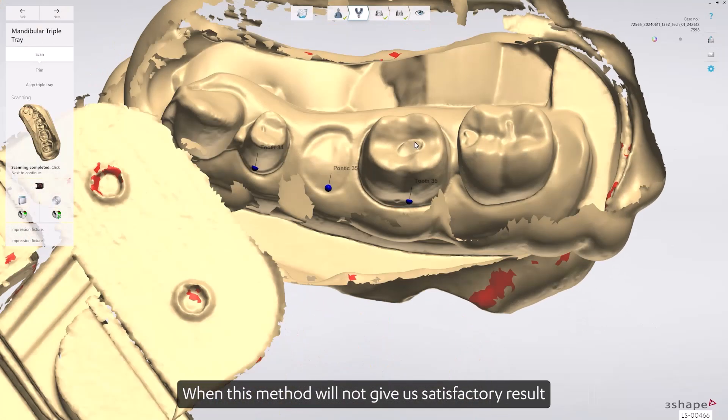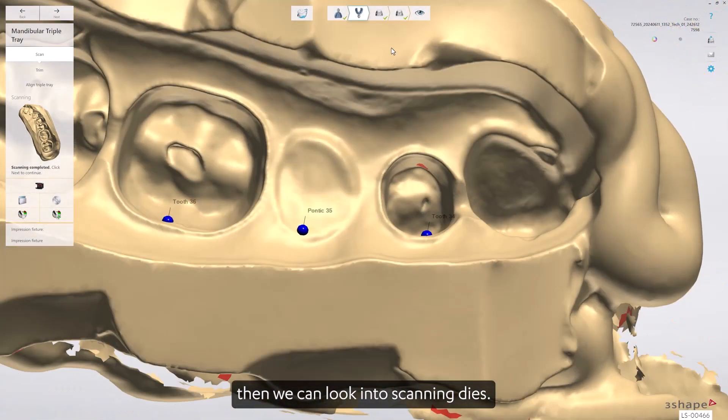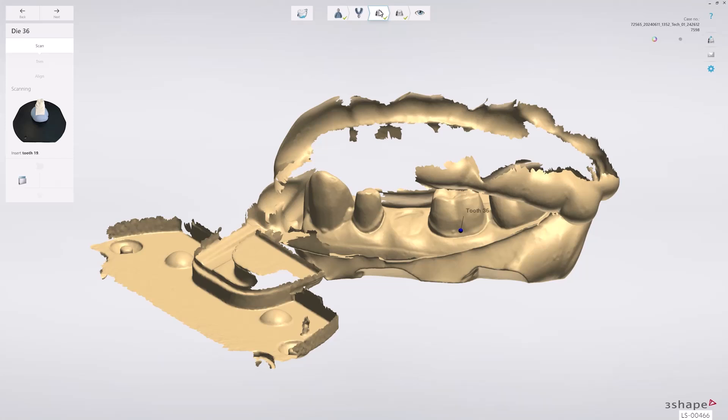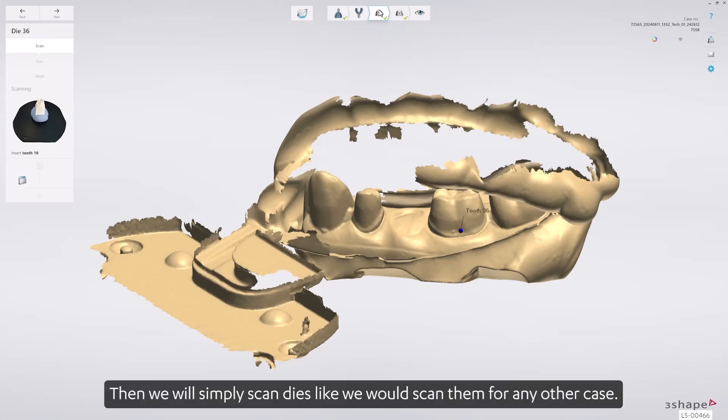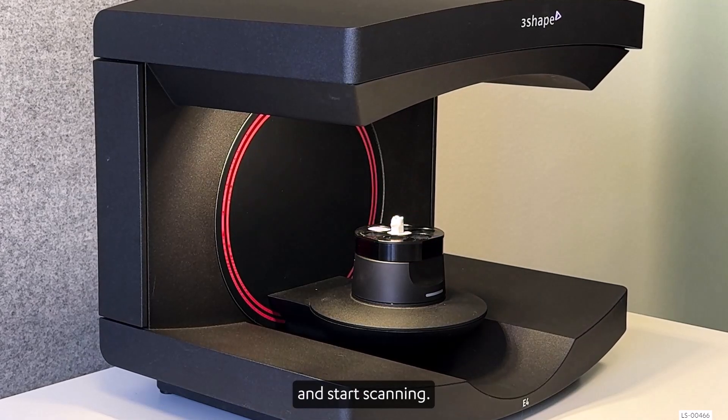When this method does not give satisfactory results, then we can look into scanning dyes. We can scan either one or multiple dyes, depending on what the operator decides is sufficient. Then we will simply scan dyes as we would scan them for any other case — place them in the center of the scanning tray with a leveled margin and start scanning.